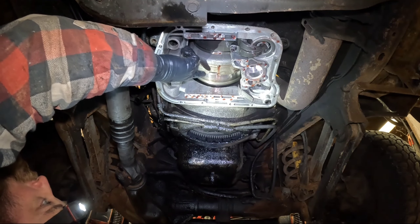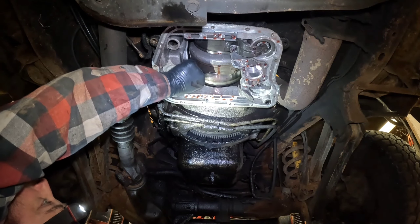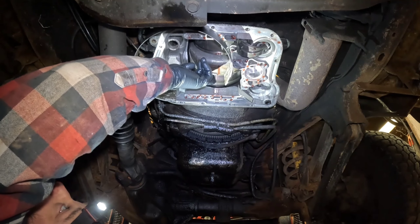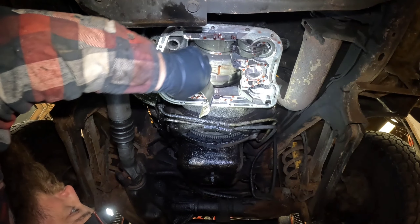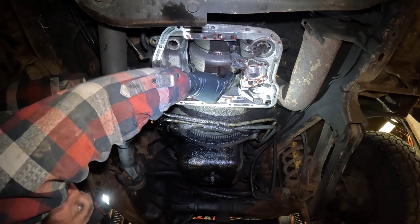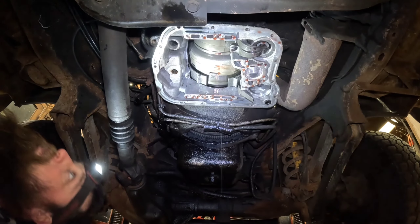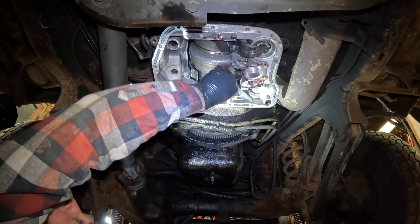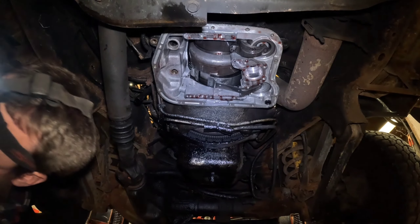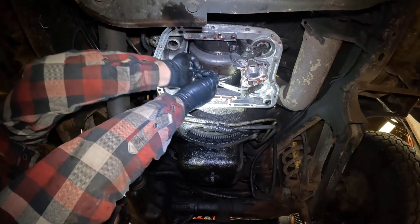So to fish the new band in, we can either feed a wire up around it and grab a hold of the new band and pull it up around, or you can just kind of fish it around with some screwdrivers and swearing. If this is a transmission you're planning on running a while, it would be a good idea to smooth that up with some emery cloth or something. But because of who I am as a person, I'm just going to put this together because it's mine. That went pretty easy - I guess all you've got to do is put the strut back in. Make sure it's on the tab right, and then we can put the anchor back in.